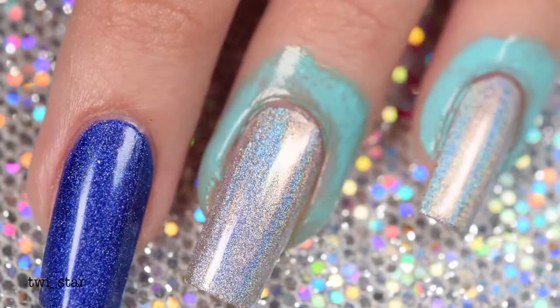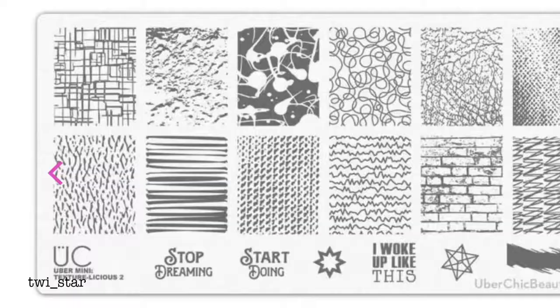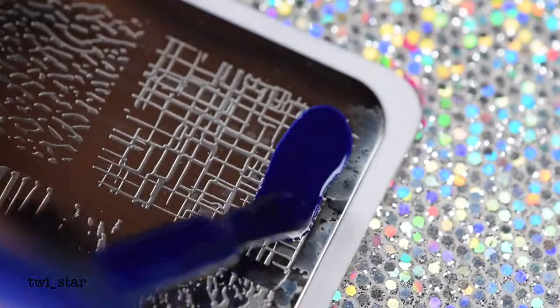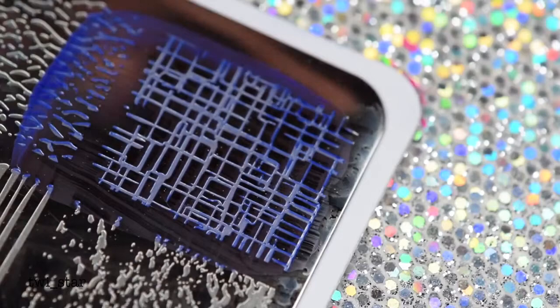For my stamping plate I'm using yet another new product — the Uber Chic Uber Mini Texture-licious Number Two plate. First I tested out Spirit of the Moors as a stamping polish — no, it's not a good stamping polish; it's so sheer. Then I tried Gumption from KBShimmer to see if it would work as a stamping polish, mostly because I was too lazy to grab an actual stamping polish. But surprise, surprise — it worked pretty well over this lighter base color, though it probably won't work over a darker color.